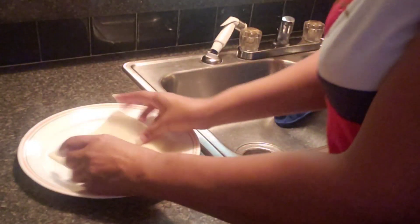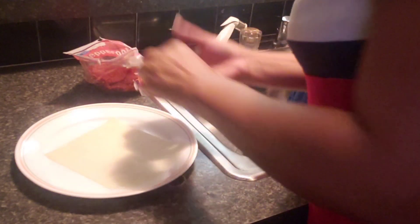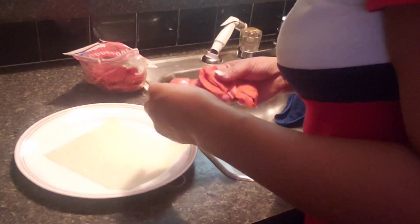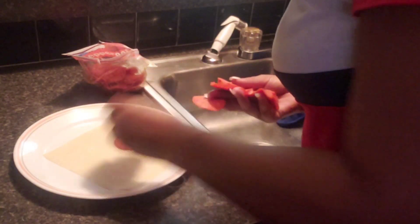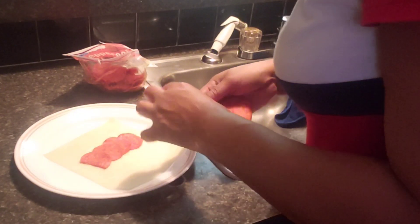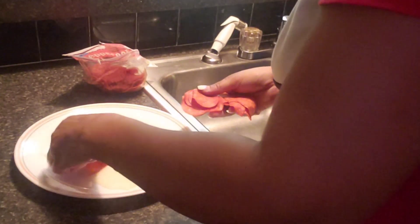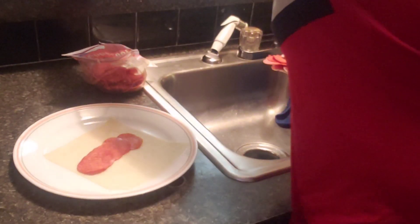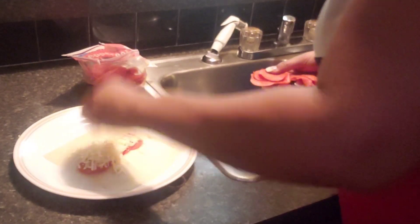I'm gonna get the wrap and lay it out. We're gonna get the pepperoni and place it in there. The great thing about this is you can put as much as you want — it's your choice. Then we're gonna grab some cheese and put the cheese on top, just like that.